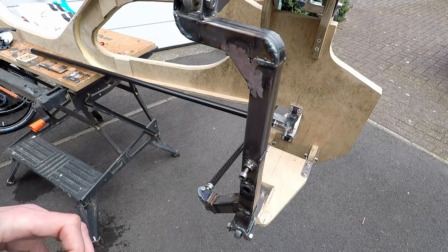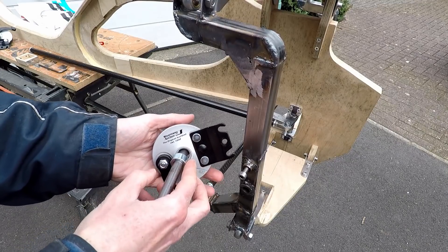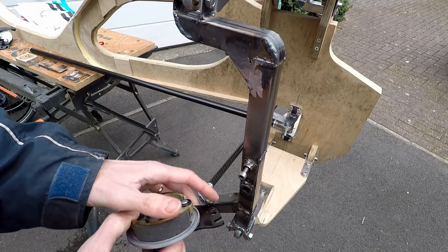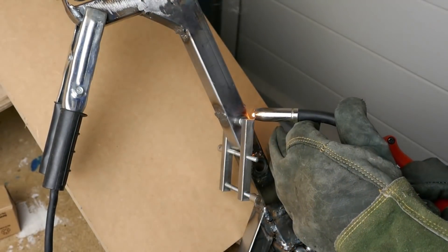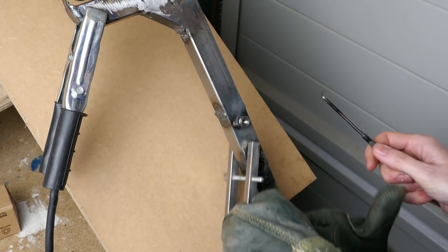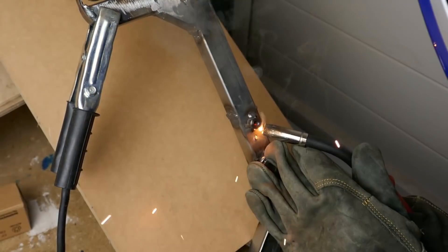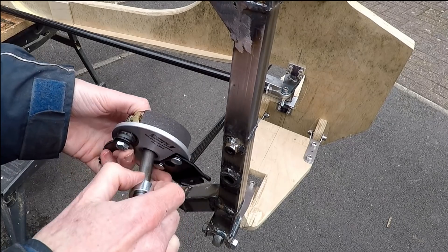Another bit that I've been working on since the previous videos is the mounting for the drum brakes. I've welded on this little stud here which I've threaded M6. I'll just take that bolt out and I'll show you how the brake drums fit on in a second.